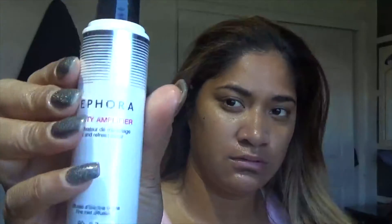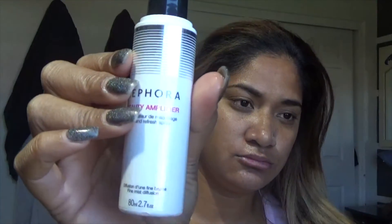It's a hydrating spray with rose water. It's so amazing — seriously, this stuff is amazing. And the next thing I am using is the Sephora Beauty Amplifier. I am going to use my powder setting spray all over my face. And I will take my foundation.